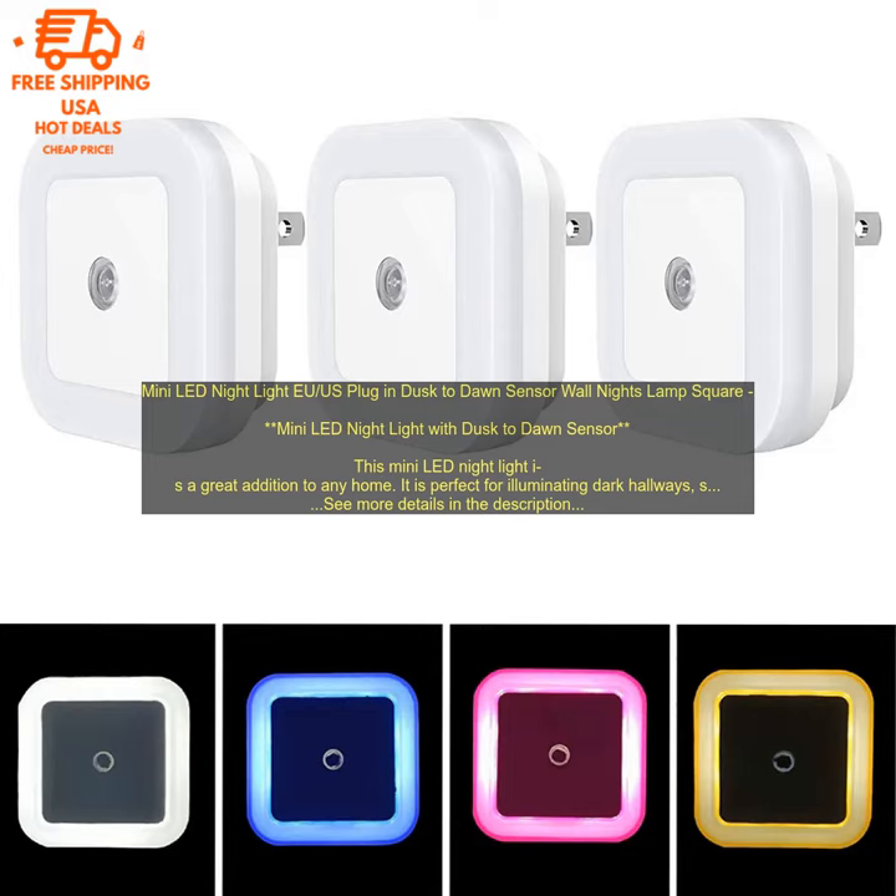Mini LED Night Light — available in EU and US plug-in versions — features a Dusk-to-Dawn Sensor. This mini LED night light is a great addition to any home. It is perfect for illuminating dark hallways, stairways, or bedrooms. The light is motion activated, so it only turns on when it senses movement.